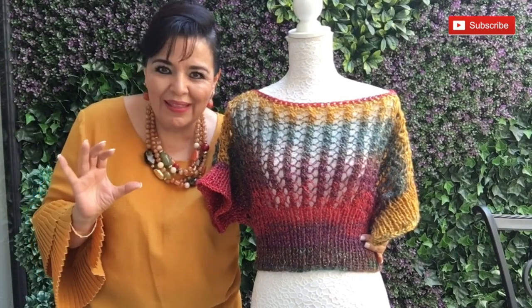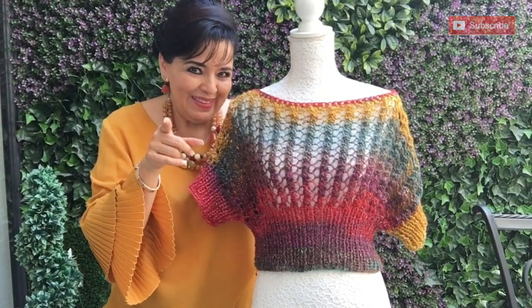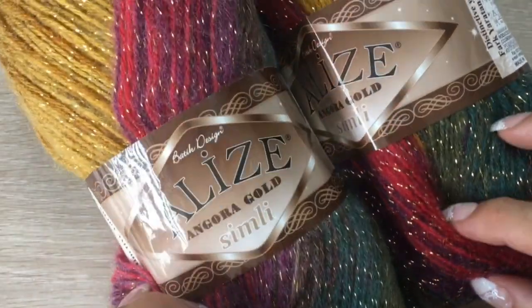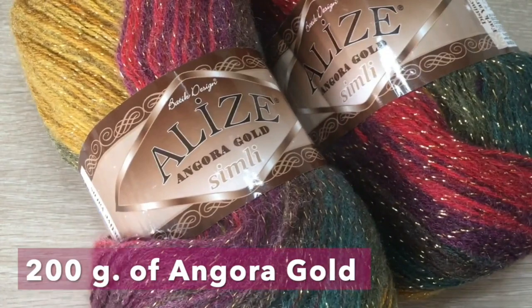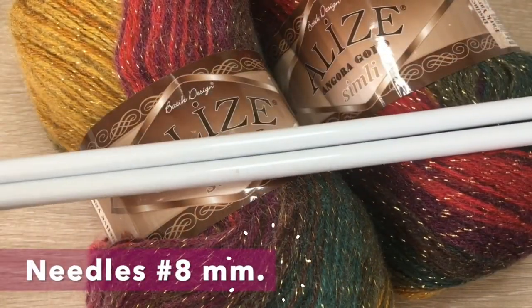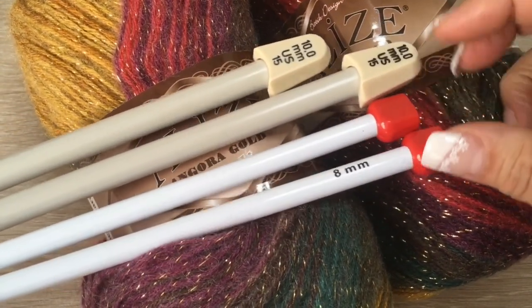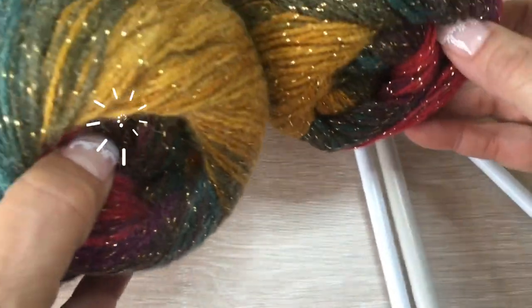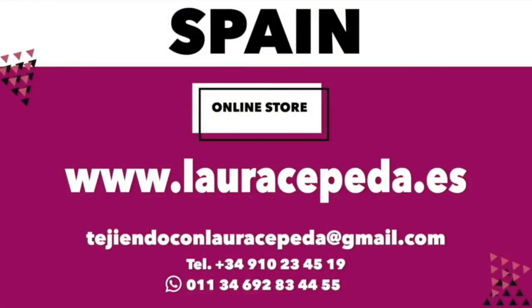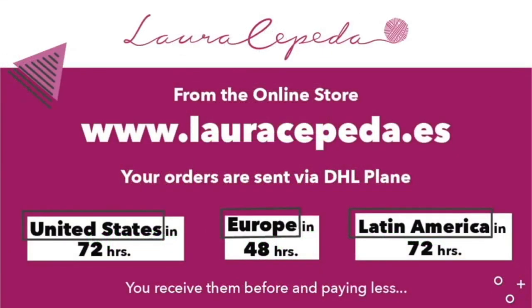I made it with so much love thinking about you. Let's get started right away. For this sweater, we are going to need 200 grams of angorita — angorita is a fine material — and a pair of needles of number 8 and a pair of needles of number 10. If you want to use the same materials that I use in all my videos, you can visit my online store at www.lauracepeda.es.